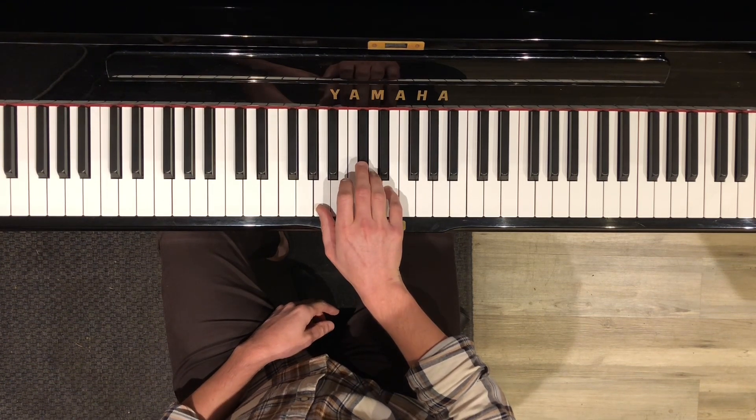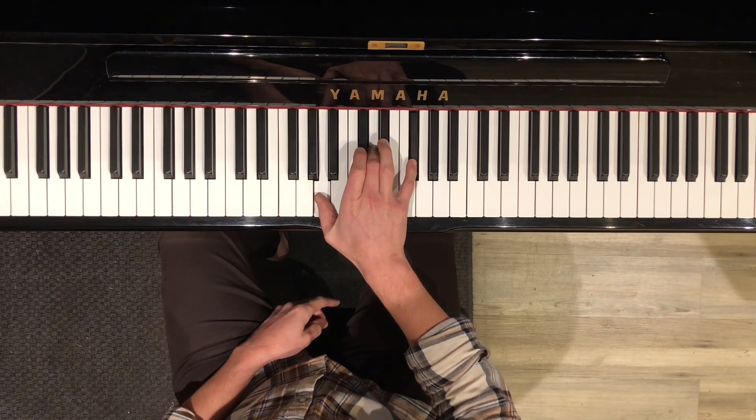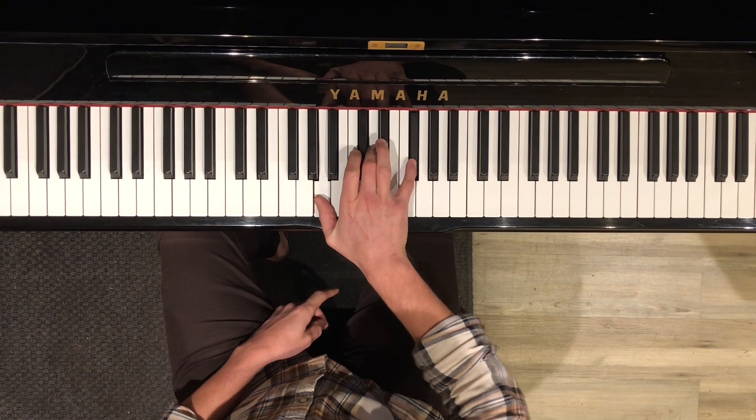And then if you leave your thumb on A but move your middle finger to D and your pinky to F sharp, you get a D chord.